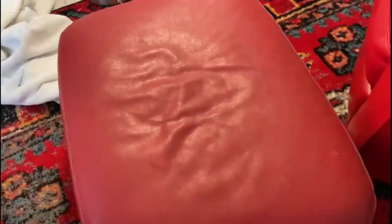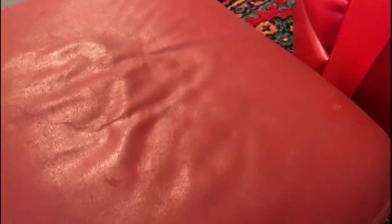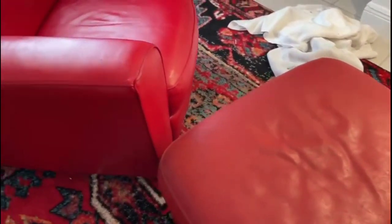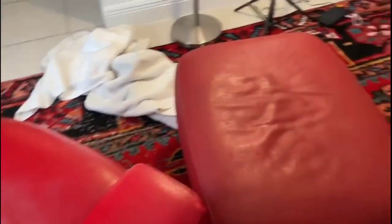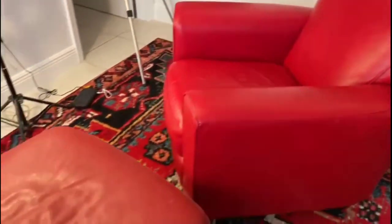We are in our second coat — we just finished with both chairs. Beautiful. Definitely going to do the third coat. Now look at this — this is the hassock, the ottoman that goes with the set. Dingy versus fabulous, dingy versus transformation. So cool. Third coat, here we come, and then we will work on the ottoman. Outstanding.